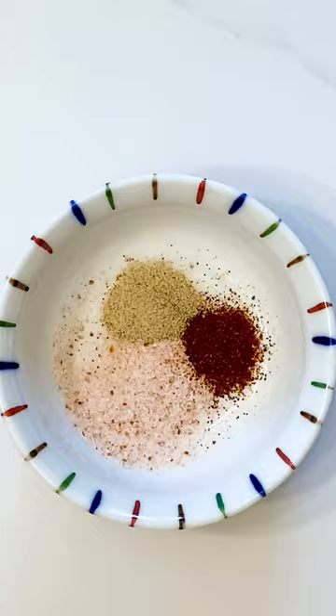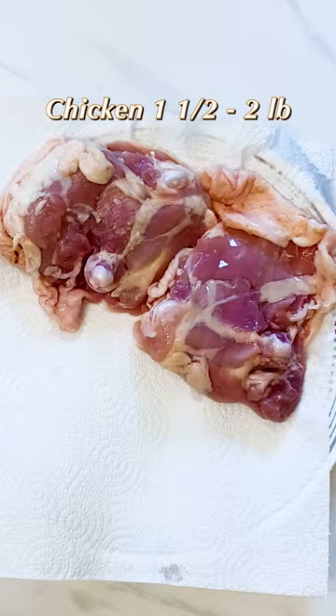I love juicy tender chicken thighs with crispy skin — it's like eating fried chicken but without the fuss. To get crispy skin, you have to pat dry the chicken.